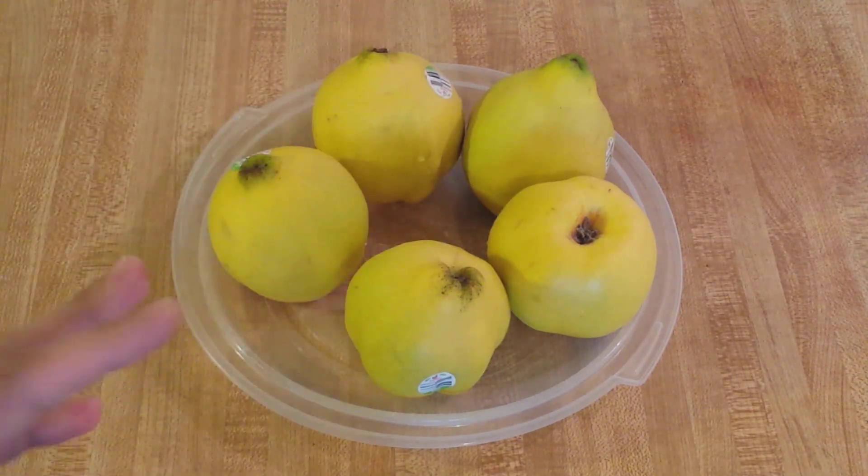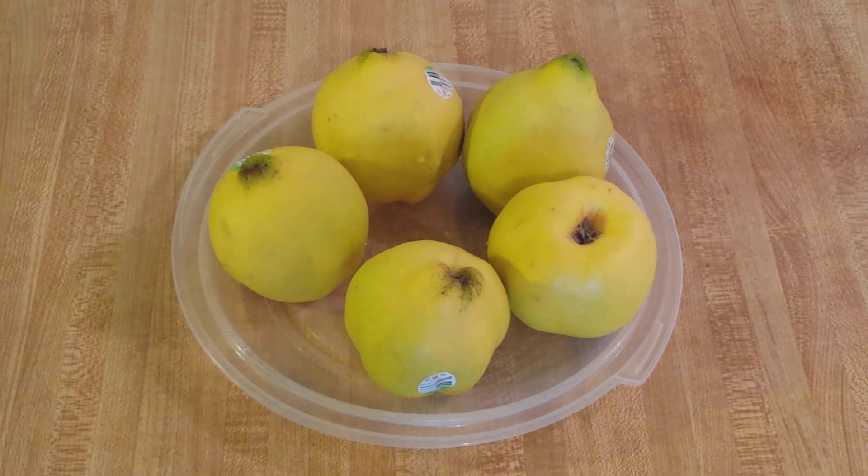I wish more people knew about this fruit because it really is delicious. At first it's kind of an acquired taste, but once you come to know it, you'll love it. Now that we have our fresh quince, I have 1078 grams — a little over two pounds of raw fruit. What I'm going to do is wash these, poke a few holes in them, and then cook them in the microwave.